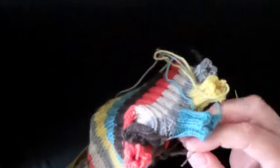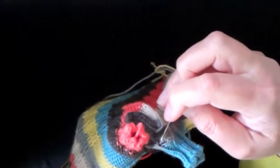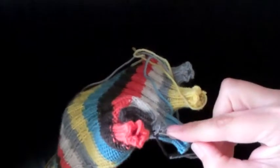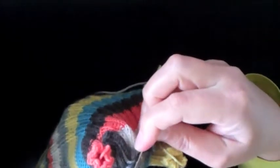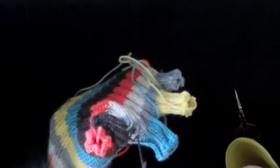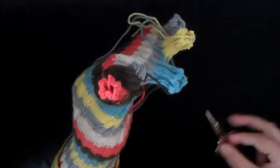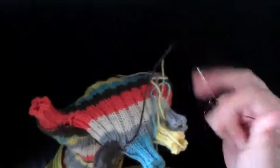Now I just need to finish weaving in the end. Again, no need to be super precise about this — the main thing you want to do is weave this yarn back and forth in several different directions, and that will prevent it from popping out. So I'll come under here, then maybe go back up this way, and maybe just one more time come back down through here — and that's plenty. Then you can cut it.